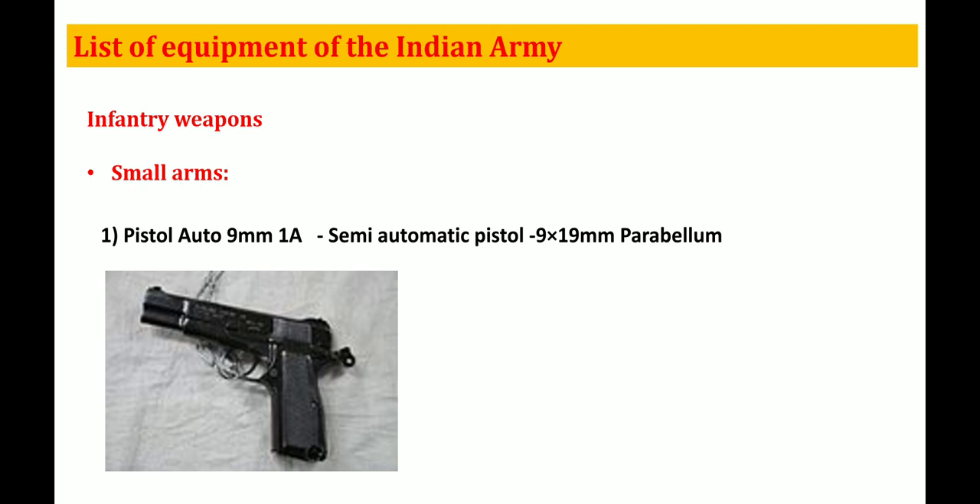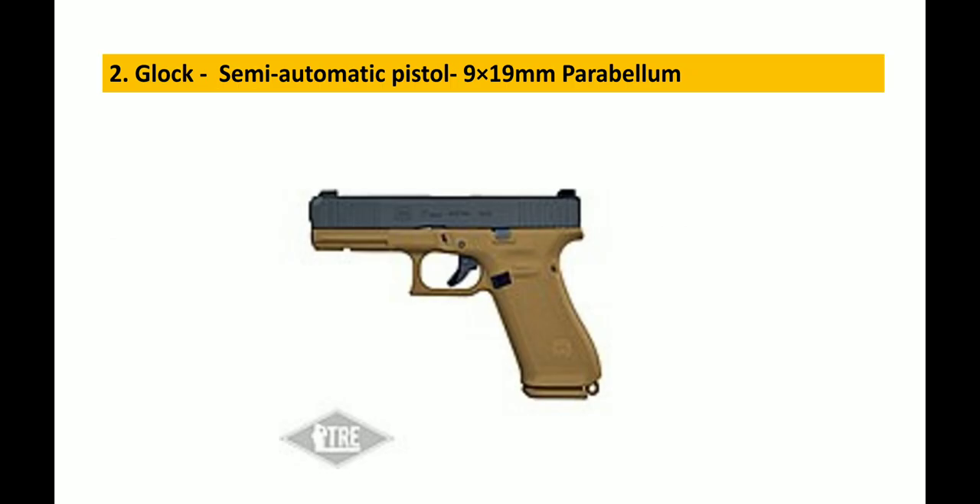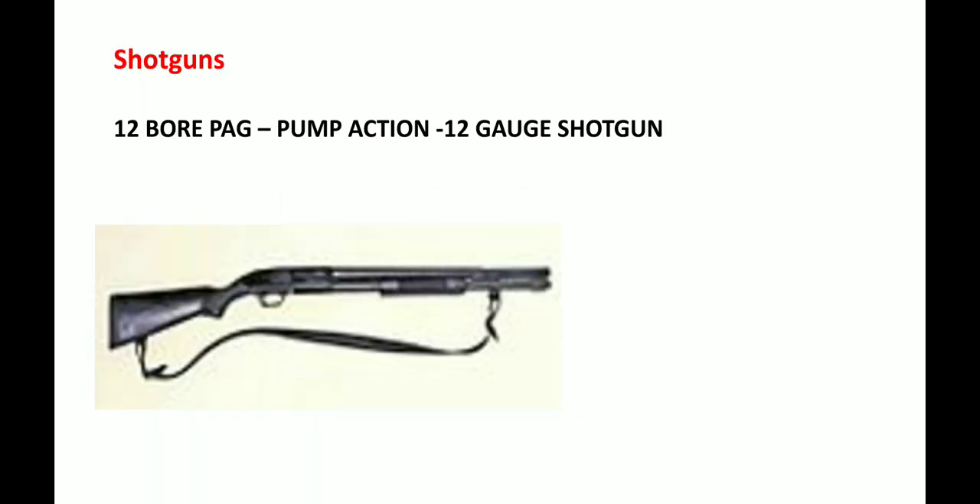In small arms, first is the Pistol Auto 9mm 1A, which is a semi-automatic pistol chambered in 9x19mm. The second one is the Glock, which is also a semi-automatic pistol in 9x19mm. There is also the shotgun — a 12-bore, pump-action, 12-gauge shotgun.